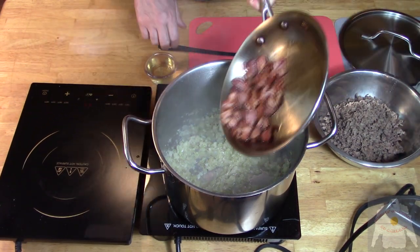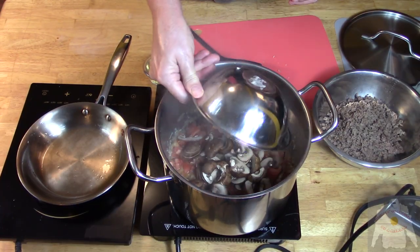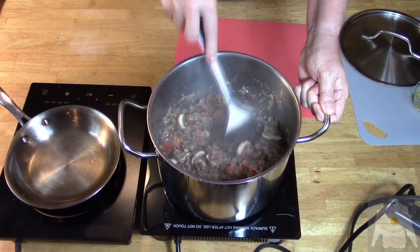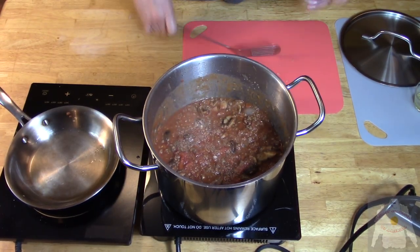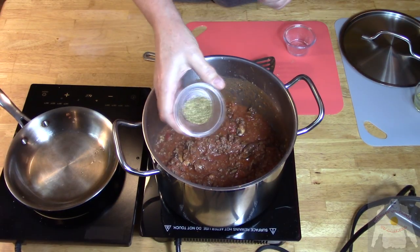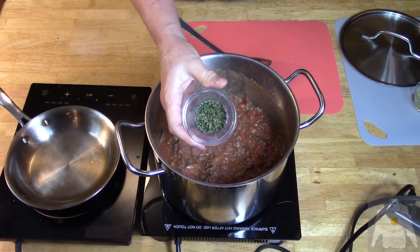Bring back the bacon. Add the medium diced fresh tomatoes. Cook for three minutes, then add the baby Bella mushrooms. Then add the white wine. Saute, then bring back the beef. Salt and pepper to taste. Add the tomato puree. Add the oregano.